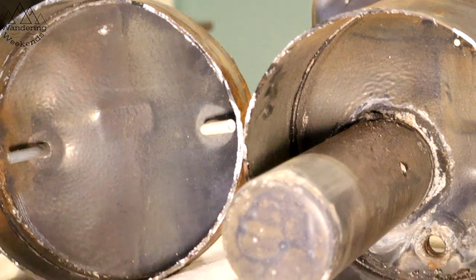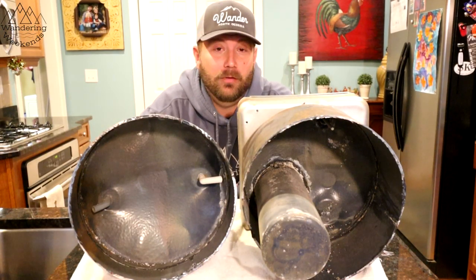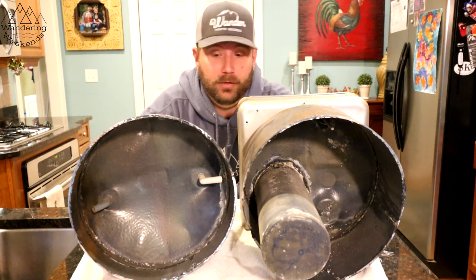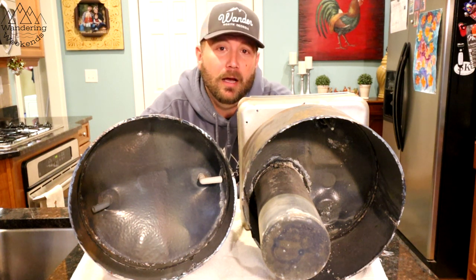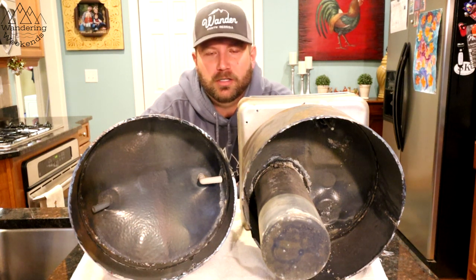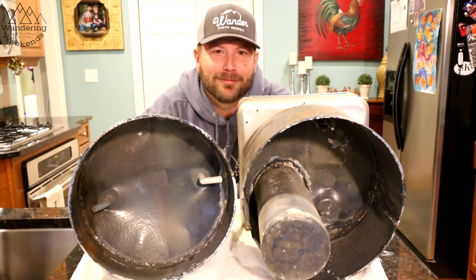I've always wanted to cut one open. There you go — that's the inside of a well-used RV water heater. I had fun with this, cured some curiosity, and hopefully answered some questions for you. I hope you enjoyed this video. Share it with your buddies — it really helps us when you guys share the videos and exposes the channel to people that may not have known about it, and hopefully they'll consider subscribing. See ya.